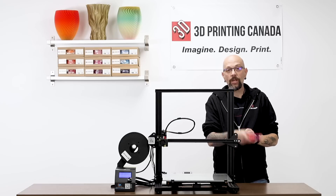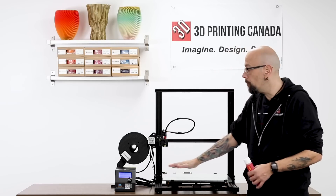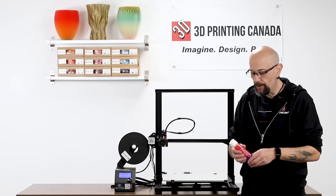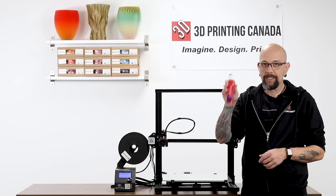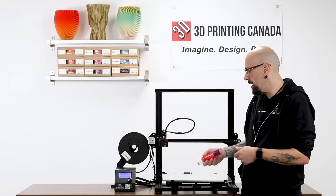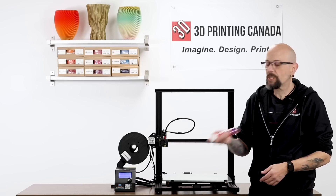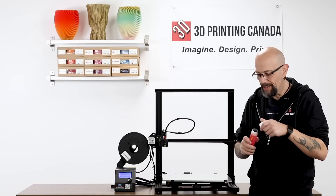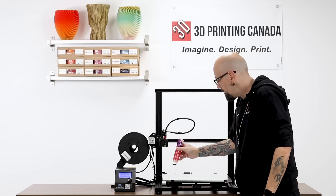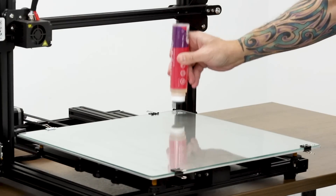Let's go ahead and show you how to apply it. What I have right now is a clean, cool bed. This bed is room temperature — right now it's 23 degrees. MagiGoo comes in two sizes. This is the big one; we also have a smaller one. The big one is great for beds like the CR-10S4, which is 400 by 400. So just give it a quick shake. It comes with like a little bingo dabber thing. You shake it and then give it a little squeeze and push down.